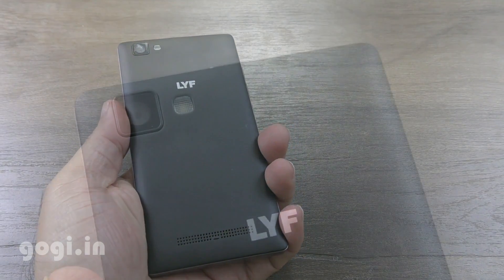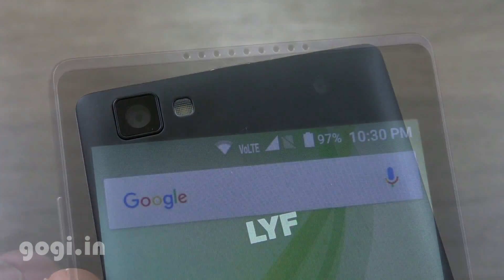It's comfortable to use. I'm using the Reliance Jio SIM and it's working, as you can see here.